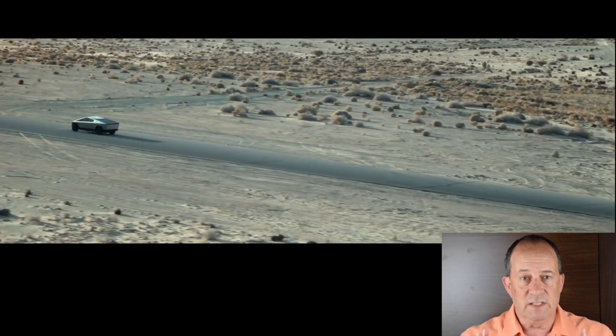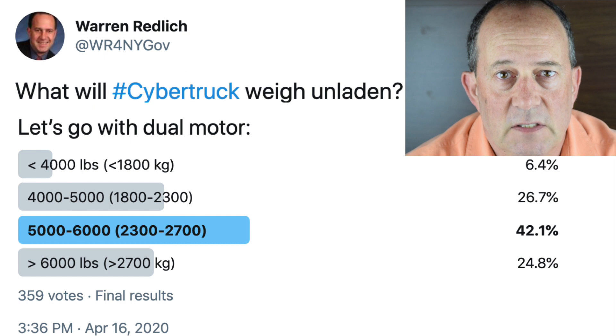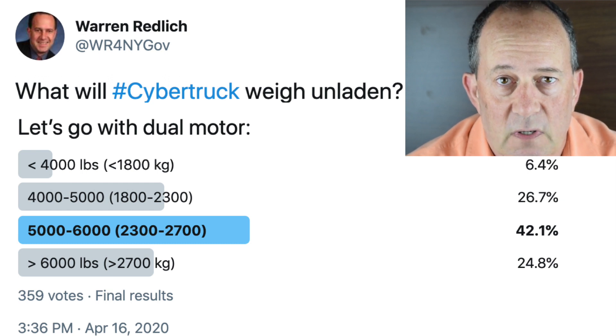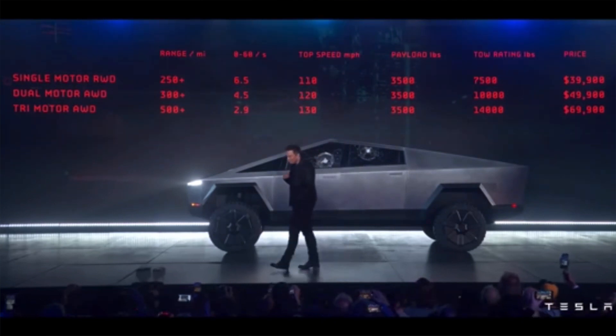The way it utilizes space is amazing. This is going to be special. In the Twitter poll that I did with over 350 responses, a significant majority thought that Cybertruck would weigh more than 5,000 pounds. I asked specifically for the dual motor. There's going to be a single motor Cybertruck, which is the base model that only has rear-wheel drive.